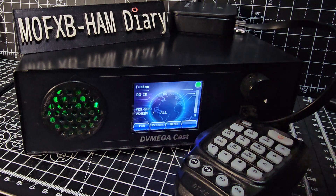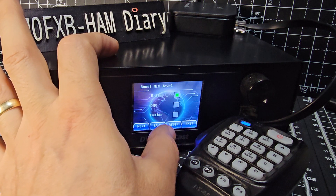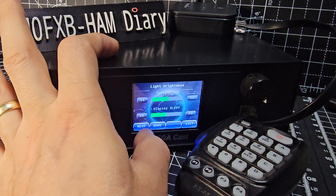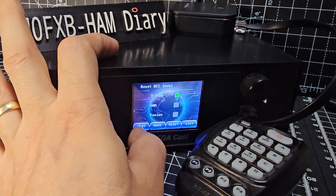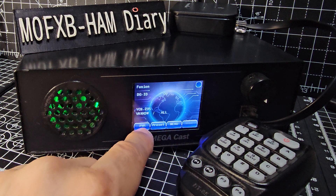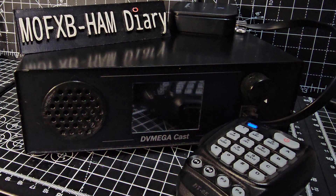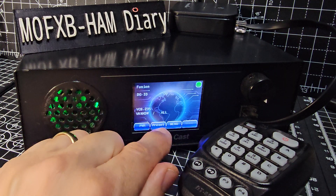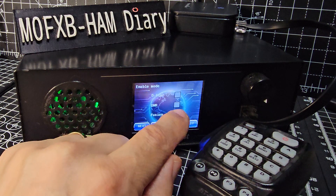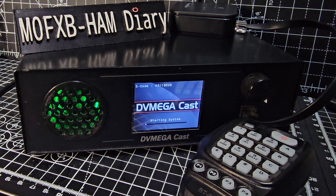That's sounding good. Let's switch back to D-Star — Menu, System, Next, Next, Next, untick that, D-Star, Next, Next, and Save. Someone's speaking so waiting for them to stop. Press the volume button to see the power — it's pretty good, it's instant. I've unticked it, right, back to D-Star — give that a minute to come back on. And inside there's a Raspberry Pi — I'm pretty sure it's a Raspberry Pi, I'll have another look inside.